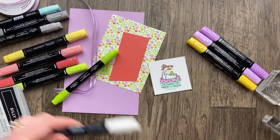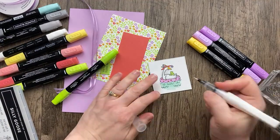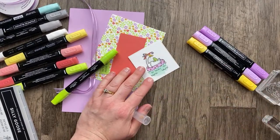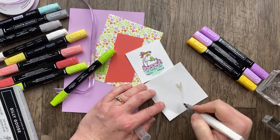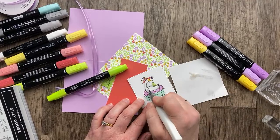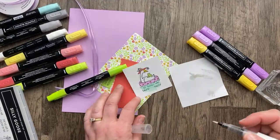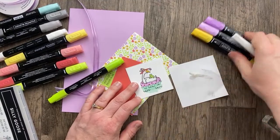Let's add some Wink of Stella — a little sparkle. I think there was a little color from something else I had blended on there — I got a little pink on her. Well, maybe a little blush — I don't know how well you can see it. You know what, we're also going to make the water sparkle because why not? Alright, let's get our card put together.